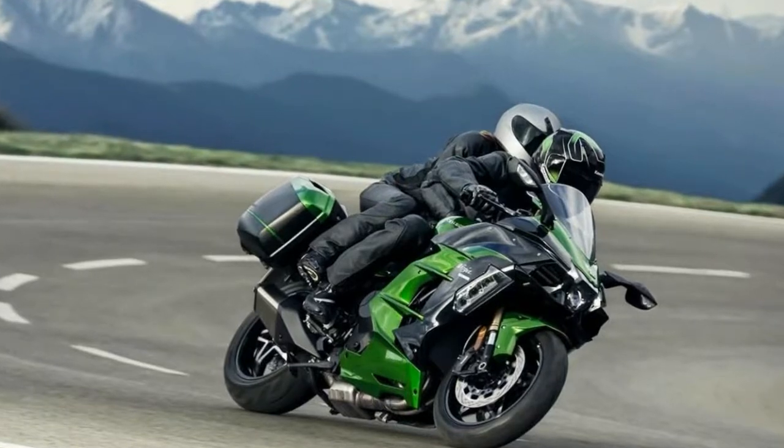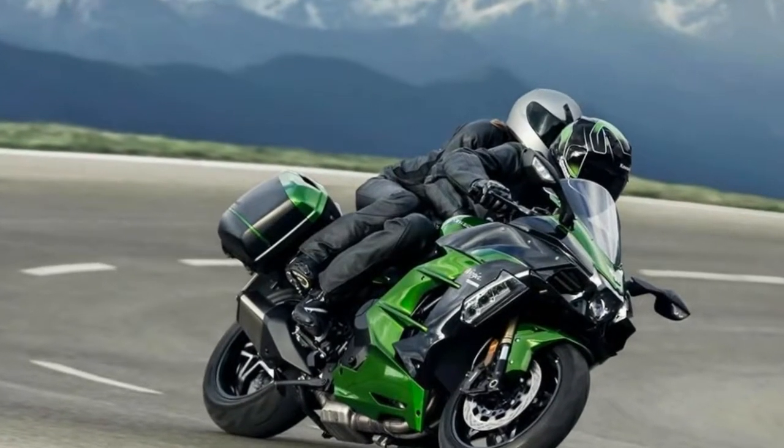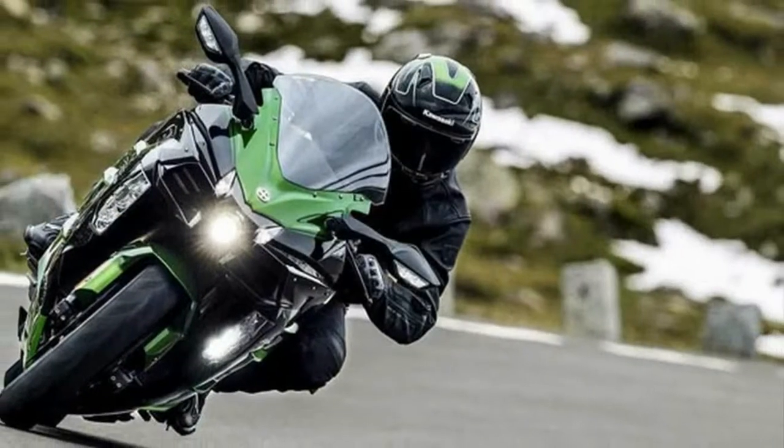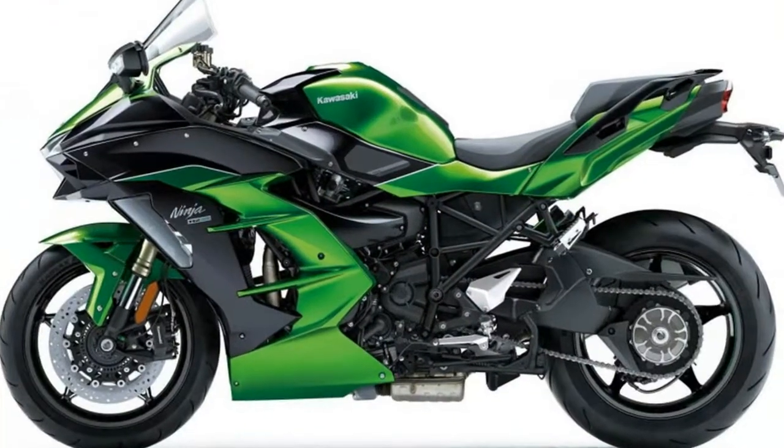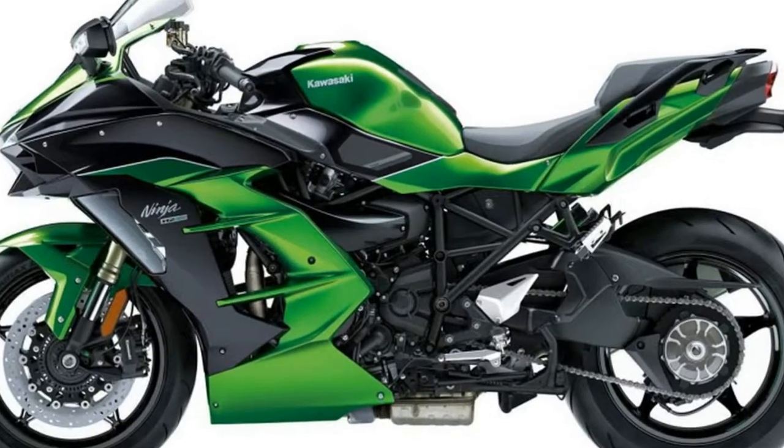Not only is it frugal, but it allows the SX to run a relatively small 19-liter fuel tank while still going the distance — delivering the same sort of fuel economy you'd expect from the less well-endowed Versys 1000.